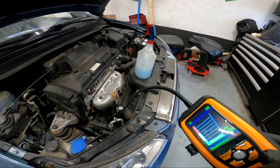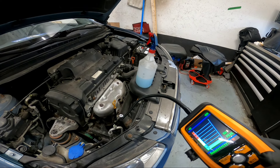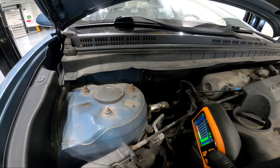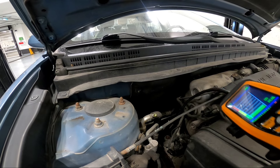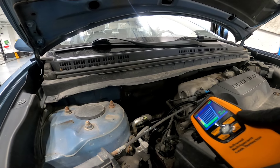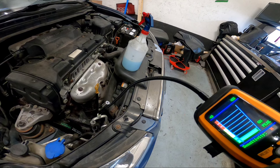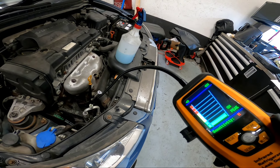I sprayed soap and water and didn't see any bubbles. I blew it with air to clean up the area. The leak detector tool didn't actually detect anything confirmed - it looks like it was a false reading earlier. Nothing found there - that's good.